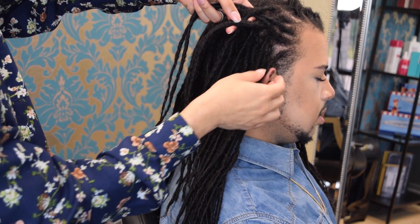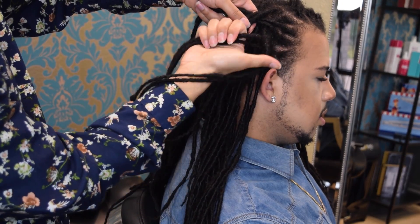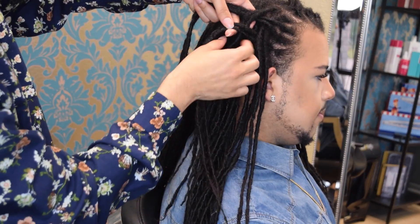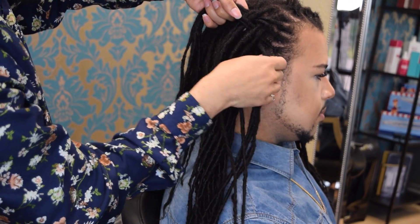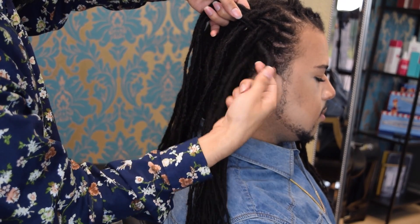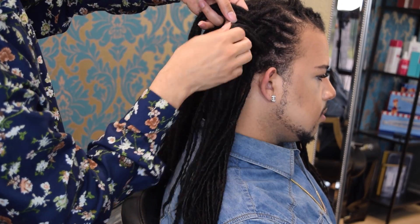I've got two strands going, and I'm just going to push this to the side so you guys can see me pick up the hair on the hairline. Now I'm going to go under and over that next strand. As I slide down, I'm going to go over and then come under the next strand.